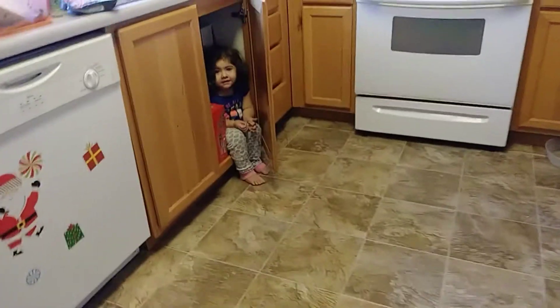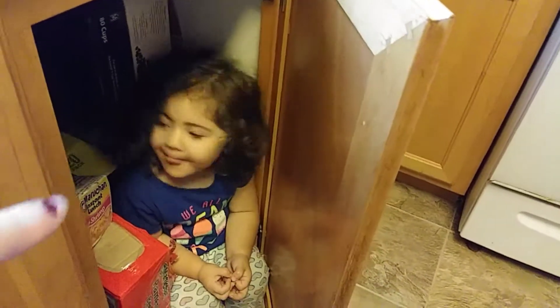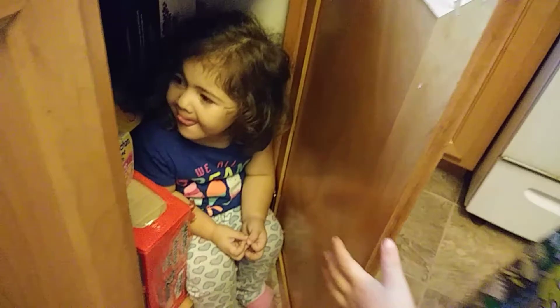We were looking for the baby all over the place and she's over here sitting in the kitchen. This is where I keep my extra K-Cups and sodas and waters. Silly baby!